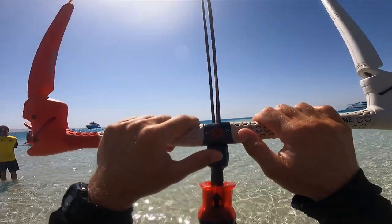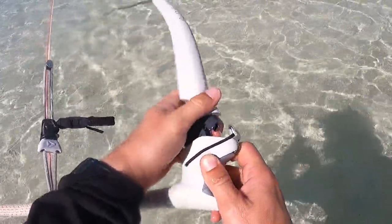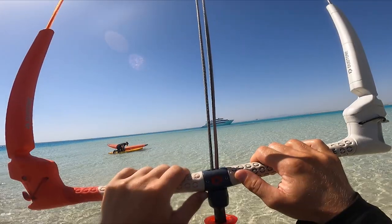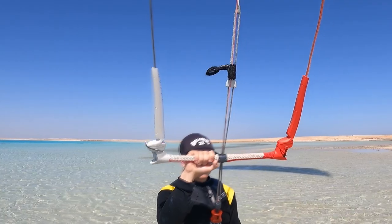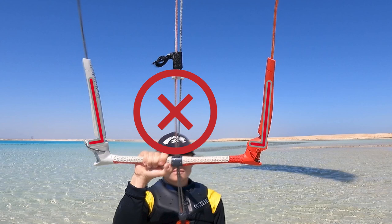Also, the reason your kite is pulling on one side could be if your bar has the option of changing the bar length. You have to make sure that both sides are set the same. If one side is set on longer and the other side on shorter bar, this can be the reason your kite is pulling on one side.